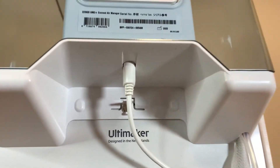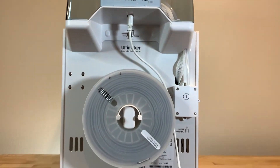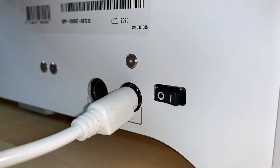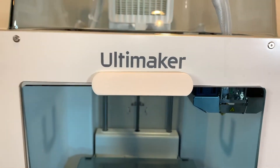Make sure the Ultimaker 2 Plus Connect Air Manager is plugged in as shown here, and plug it into the Ultimaker 2 Plus out port. This addition to the Ultimaker 2 Plus Connect — an already great printer — will definitely help improve prints and be better overall.